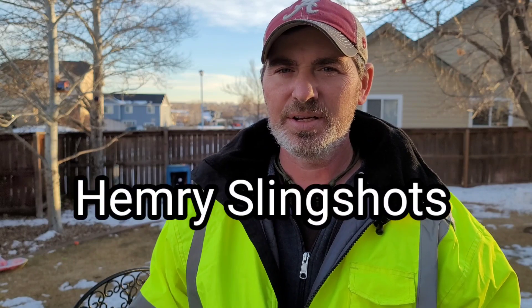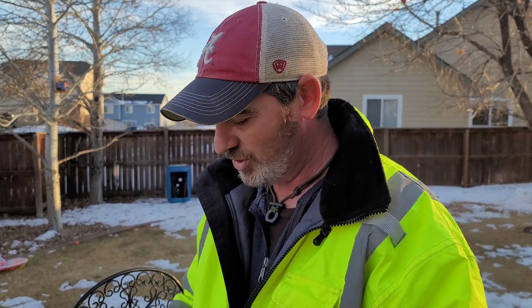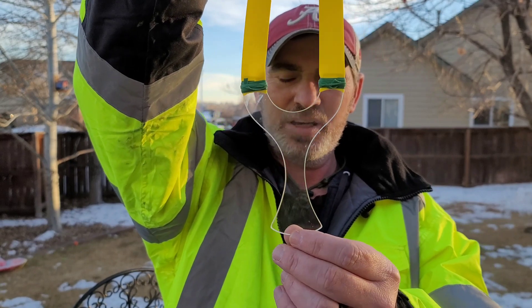Howdy folks and welcome back to Chug and Steel. Today I got some sling mail in from two different people, and the first three slingshots I want to show you come from Tim Hemry at Hemry Slingshots. I'll put the link in the description to his Facebook so you can go check out what all he's got. The first one I want to show you is this one here.